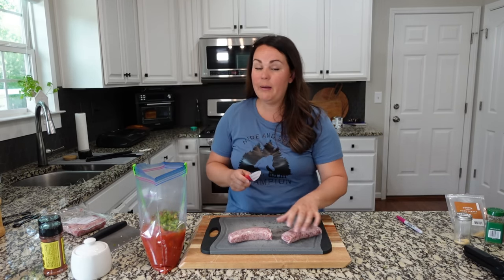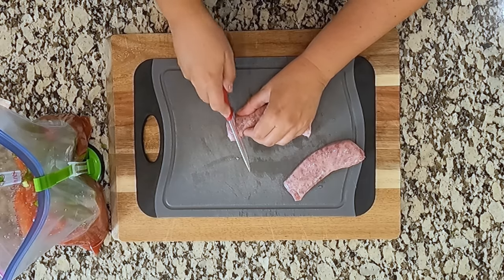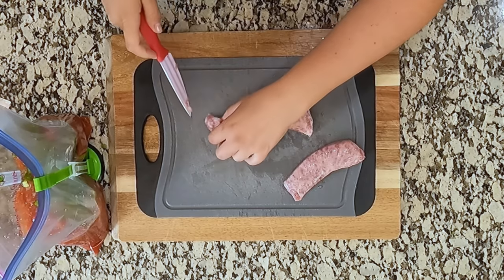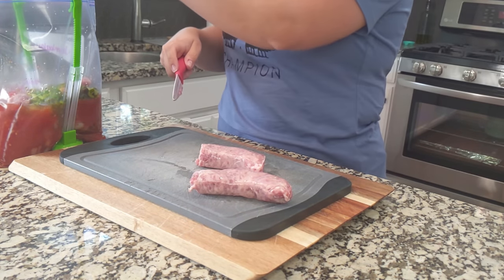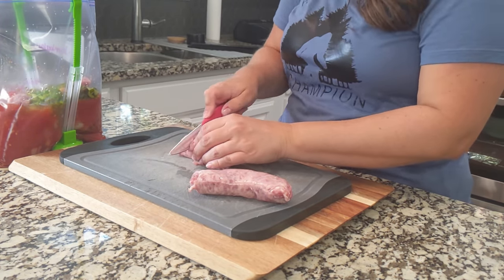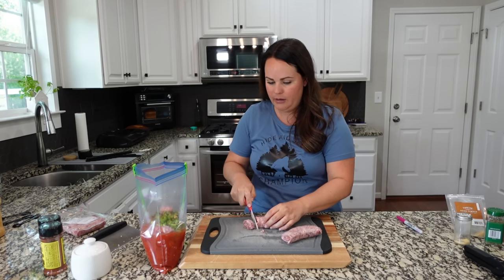We are going to use two of them. You can absolutely use more if you want, but since we're also going to be using shrimp and we've already got chicken in there, I'm not too concerned about having a ton of sausage.